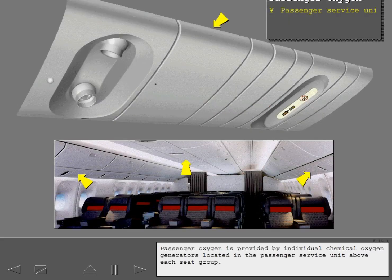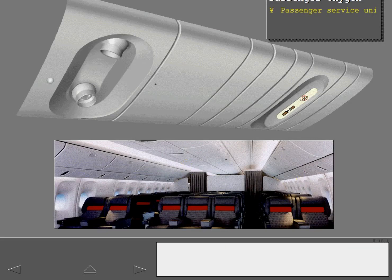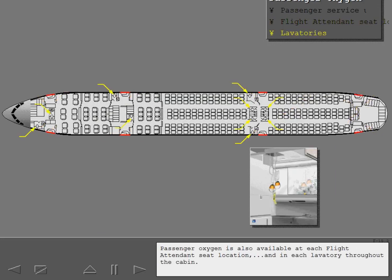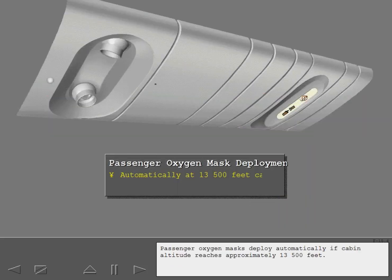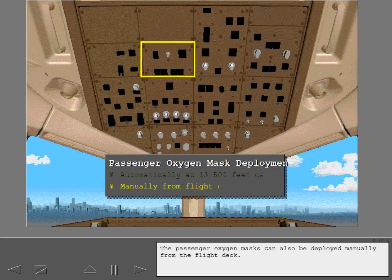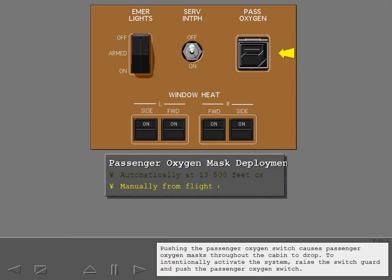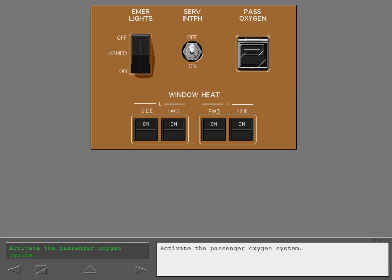Passenger oxygen is provided by individual chemical oxygen generators located in the passenger service unit above each seat group. Passenger oxygen is also available at each flight attendant seat location and in each lavatory throughout the cabin. Passenger oxygen masks deploy automatically if cabin altitude reaches approximately 13,500 feet. The passenger oxygen masks can also be deployed manually from the flight deck by raising the switch guard and pushing the passenger oxygen switch.